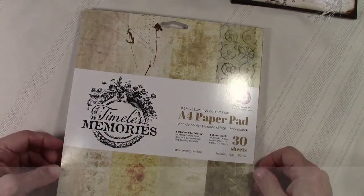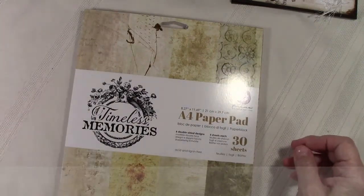Again, six double-sided designs, five sheets each. I personally love this a lot because you've already got your whole distressed look on the pages — you're not going to have to do a lot to add that look. There are splatters in the back of it. You don't even need a lot of sprays; you're going to have all that look in the paper itself. Nice neutral backgrounds with a little bit of distressing on them.